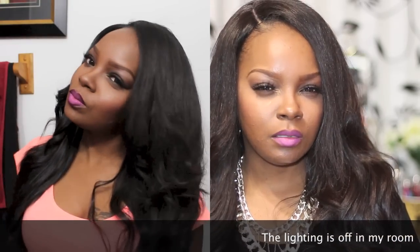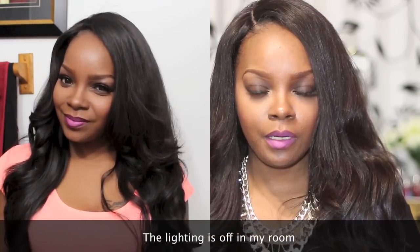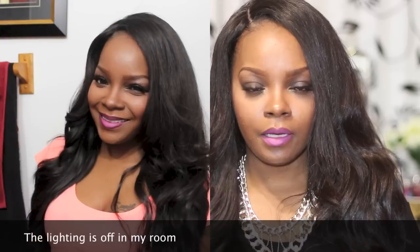I applied the foundation about 3 o'clock, a little before 3, and it's now 10 o'clock at night. So I've had the foundation on for a while. I do have some shininess here and some on my nose, but other than that I think the foundation looks pretty good. It looks like it did this afternoon when I put it on.